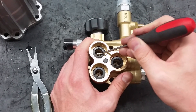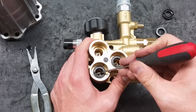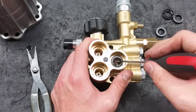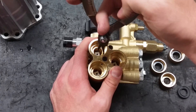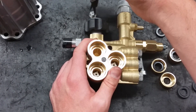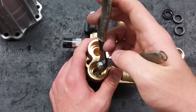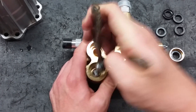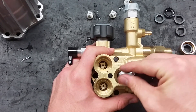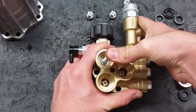There is another set of seals underneath the guides. Use the pick to remove these too. Now use the pliers to take out the old inlet valves. Place the new valves in and secure them with something that will fit in the hole — I use one of the pump's head bolts. While securing the valves, make sure not to scratch the interior of the pump.